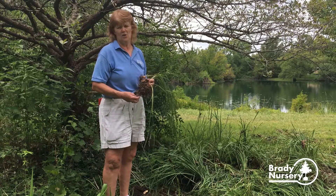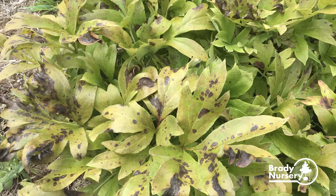This time of year the peonies start looking bad — they look like they have measles, with spots all over the foliage. They're getting ready to go dormant, getting ready to die down, so you can just cut off the tops and go ahead and divide them up.